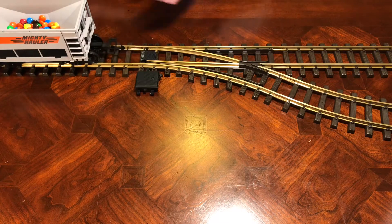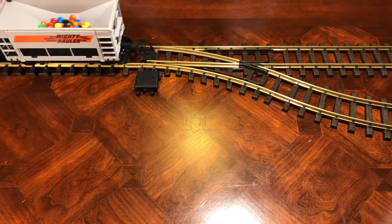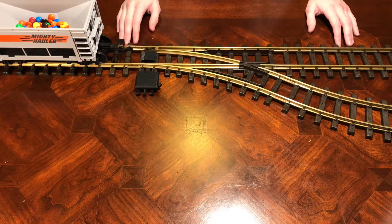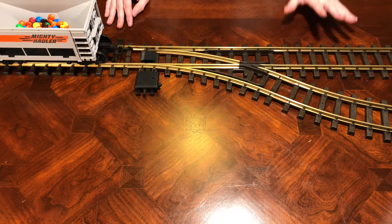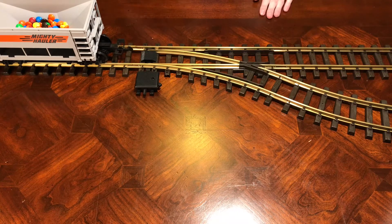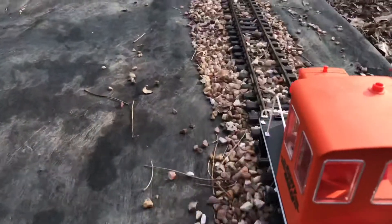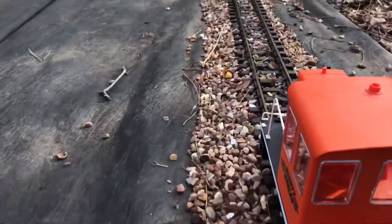So that is how a switch works. With these next clips of the train running, I hope to clear up some questions that I've come up with — not necessarily ones that have been in the comments.